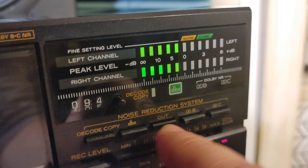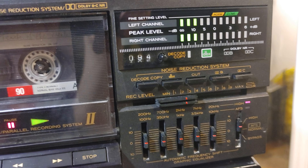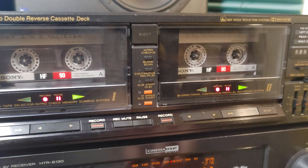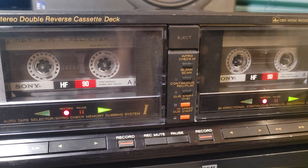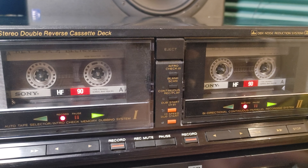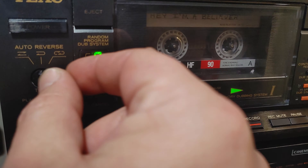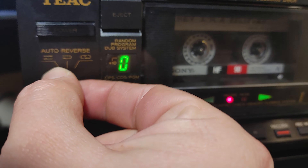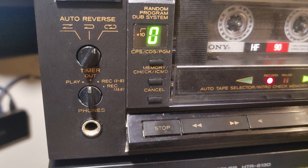There's also DBX — with a nice lamp for all noise reduction modes — and a decode/copy function. If we want to record, we just press pause again and both decks record at the same time. When making copies for friends, you make two copies simultaneously. You can also choose reverse mode: no reverse, one side only, or loop. There's a playback timer as well.